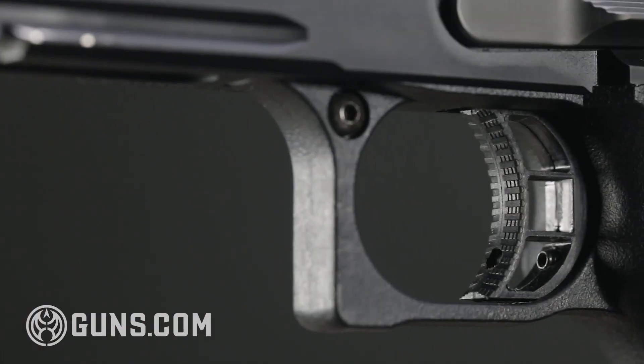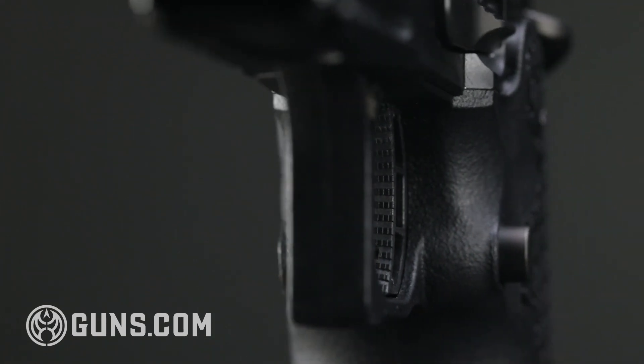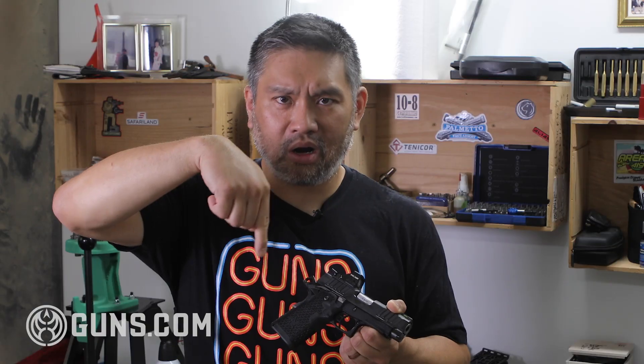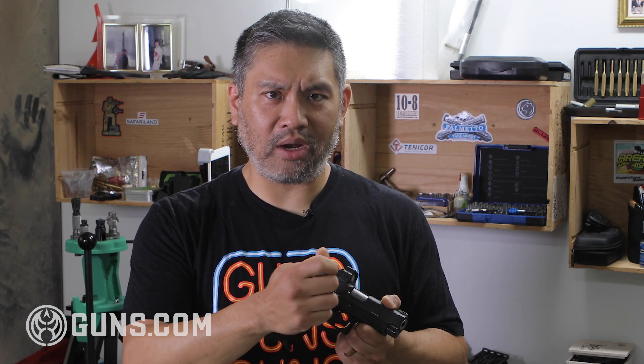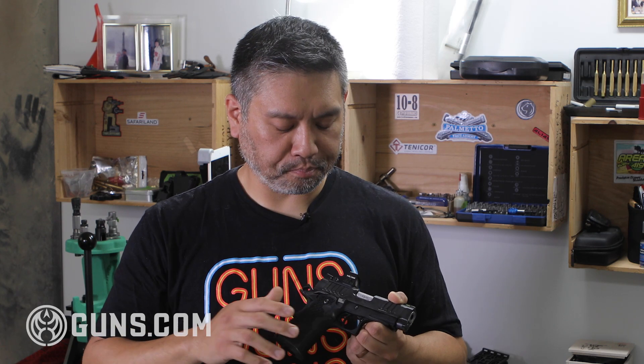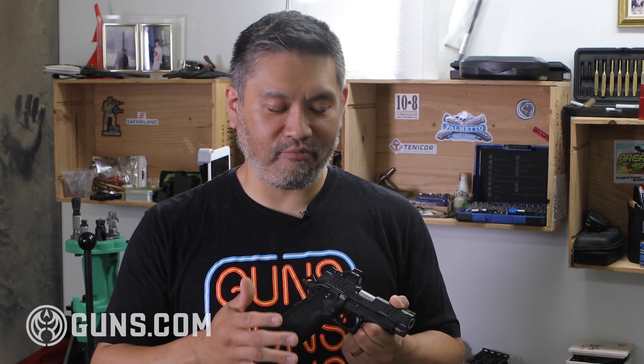The 1911 mechanism has the trigger pulled straight back, as opposed to a hinge at the top like almost all other polymer pistols nowadays. This straight pull back is part of the reason it has such a great feel. In addition, all the linkages make for a fantastic pull. Every single Staccato I've tried has a very consistent trigger.